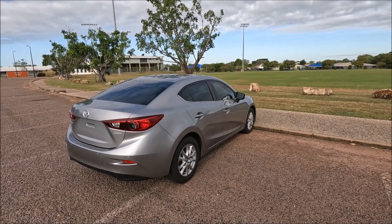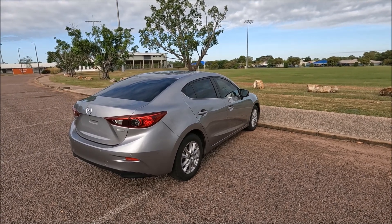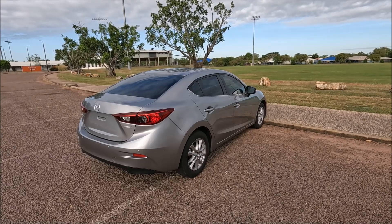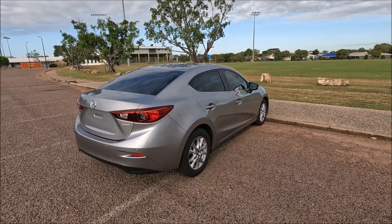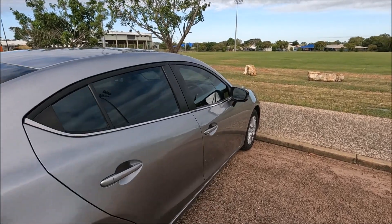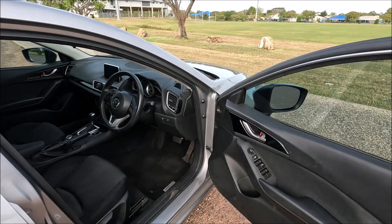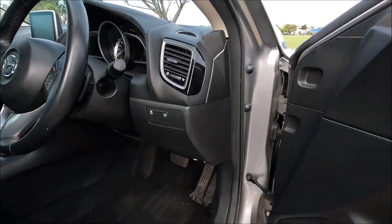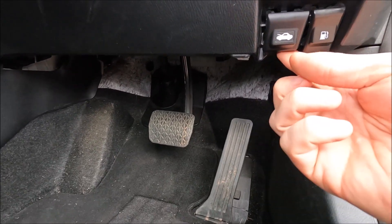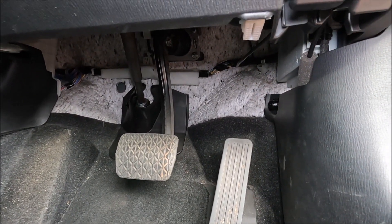Welcome to another Ross Perry Productions video. In this video I have a 2015 Mazda 3 and I'm going to show you where the OBD2 diagnostics port and fuse boxes are in the car. Starting on the right-hand side, or driver's side, open the door fully, go down into the footwell, and you'll see the fuel cap release and the bonnet release — and just up next to that is the OBD2 diagnostics port.